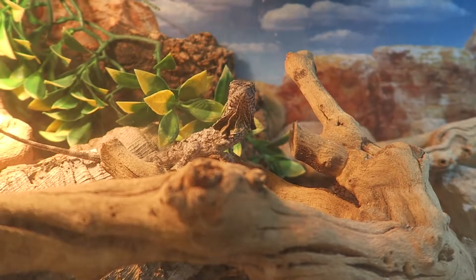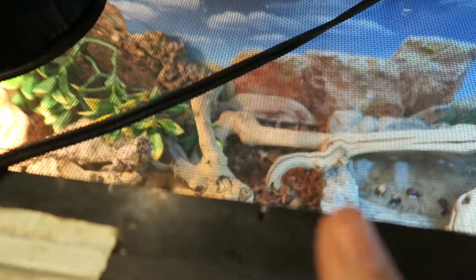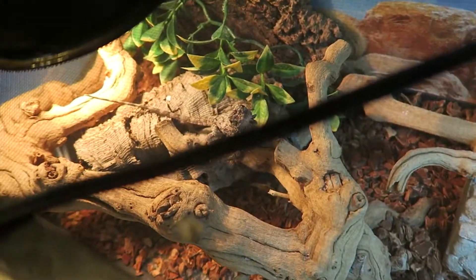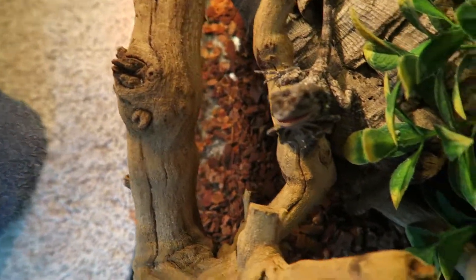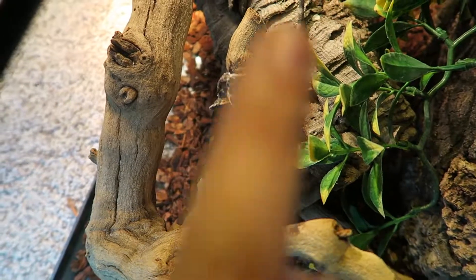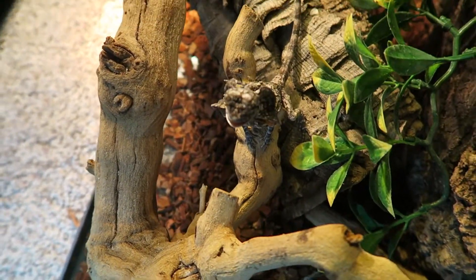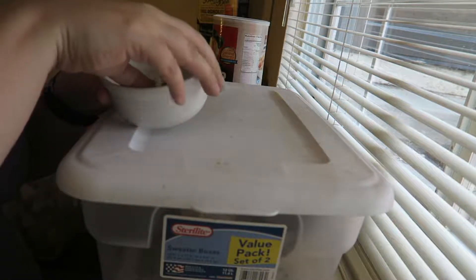Let's feed him. This is usually when he frills up — when I go to feed him. There he goes. He blends in so the camera can't see him. Like my bearded dragons, he eats dubias — dubia roaches. They're mainly insectivores.